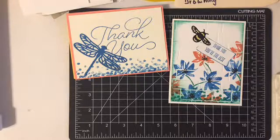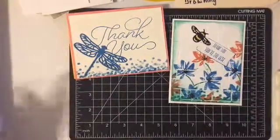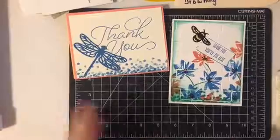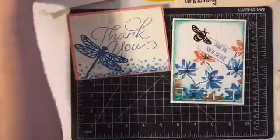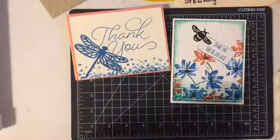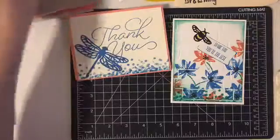It does take a little bit more time to video and to get things ready so that things flow. And of course, if you've seen my other videos, things don't always flow. But I wanted to show you the last projects that I made featuring the Dragonfly Dreams bundle.